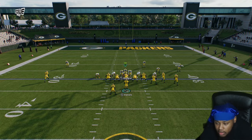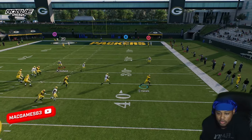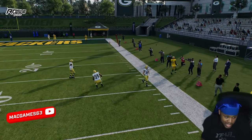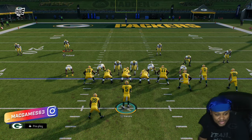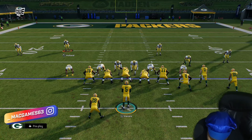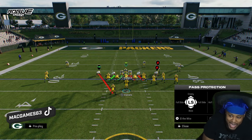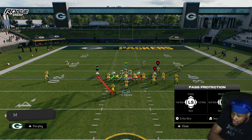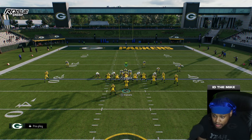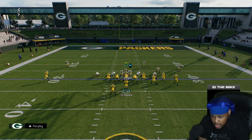As you can see, the running back helped pick him up — now we can move around freely. This is why they hover the gap: if they hover the gap, somebody has to account for that gap rusher. So half-slide towards the running back and ID that Mike. Usually for this blitz, I want to ID the blitzer in the middle specifically.